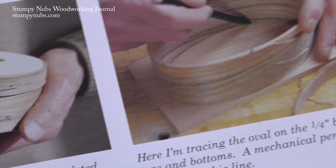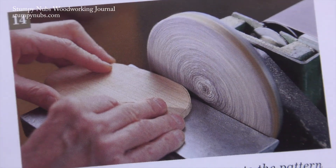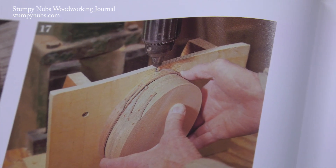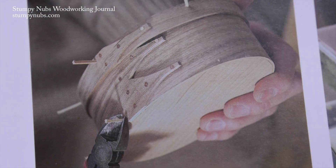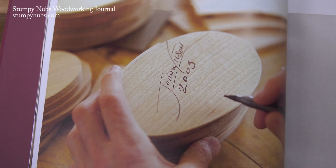Once dry, the top and bottom shapes have to be traced, then cut out and sanded to fit. A drill press is an ideal tool for boring holes into the edge of the top and bottom boards, but this can be done with a hand drill and a simple jig as well. Toothpicks are used for pegs — that's right, toothpicks. And don't forget to sign the bottom before you apply your finish.